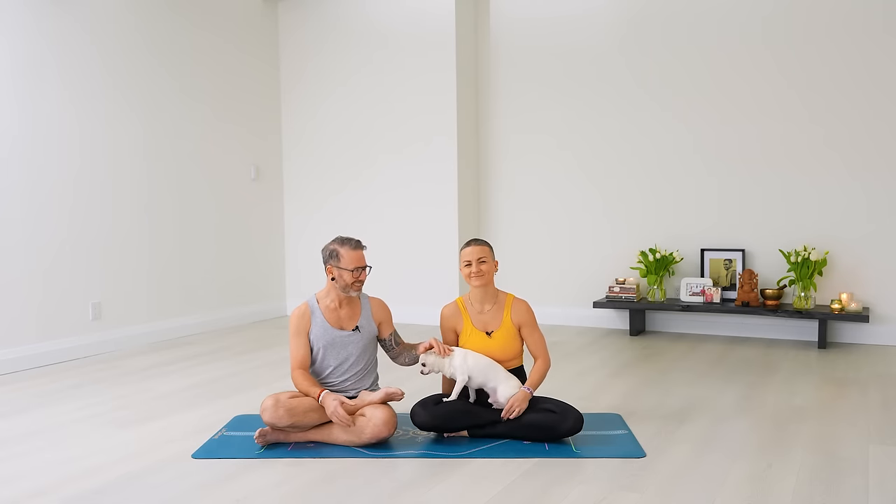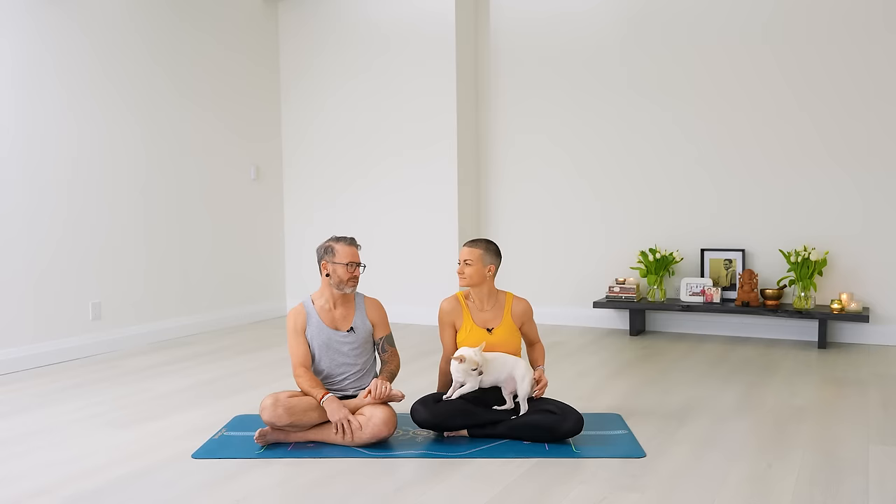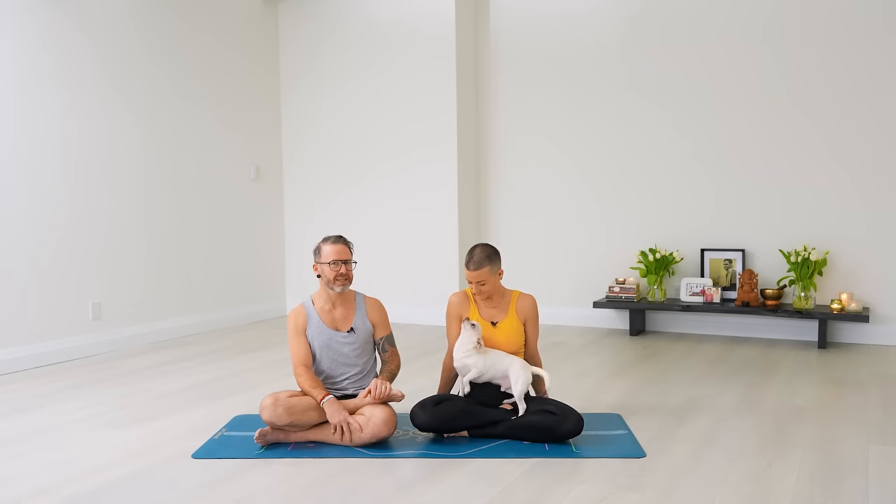You could always come and see us in person. AshtangaToronto.com is our studio website — we'd love to have you. But if you can't make it here, we're going to bring the teaching to you on YouTube. And today we're going to be looking at Prasarita Padotanasana ABCD — Wide Leg Intense Stretch Pose.